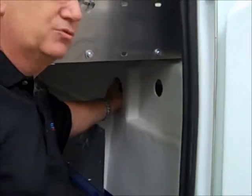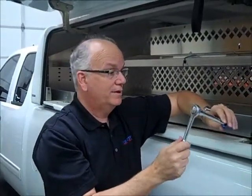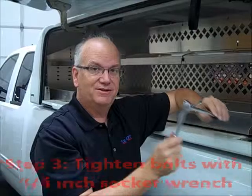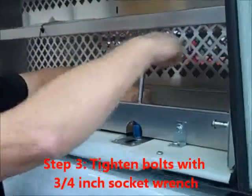You can tighten the bolt with one hand, so you can do it all by yourself — it's really easy. The only tool you're going to need to remove or install this Durashill is a socket wrench with a three-quarter inch socket.